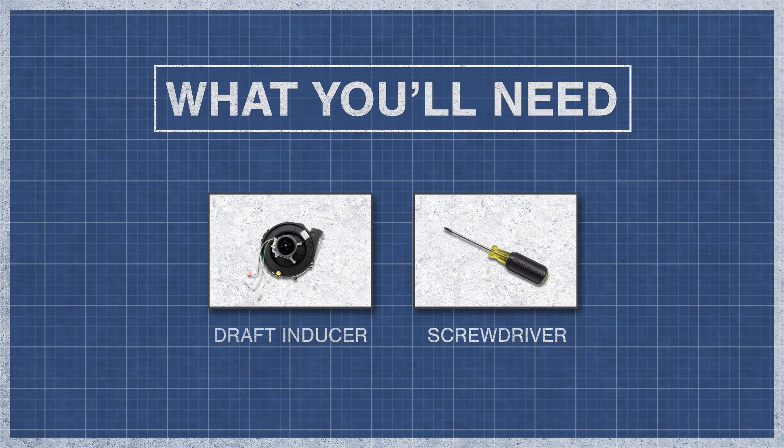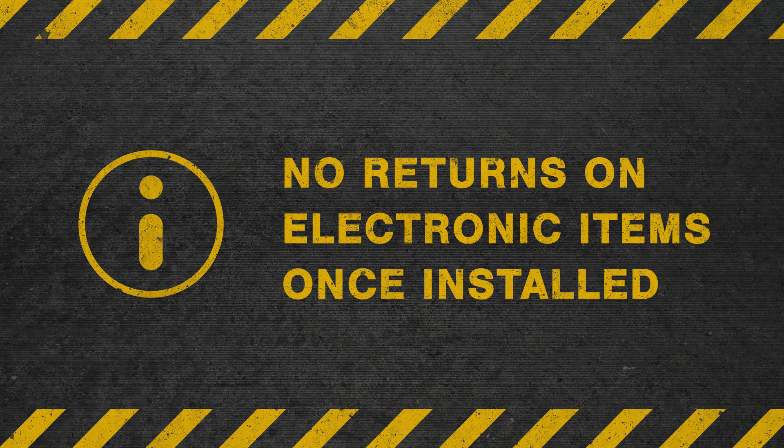To begin, you'll need an inducer motor and a screwdriver or nut driver. Be aware that there are no returns or refunds on electronic items once installed, so you may want to consult a trained professional before purchasing.